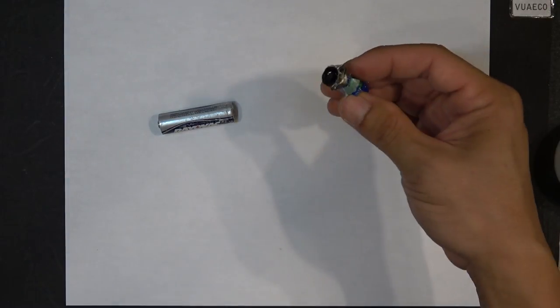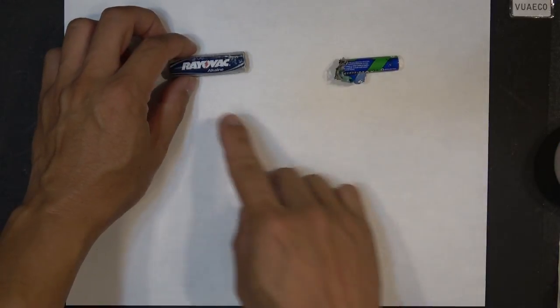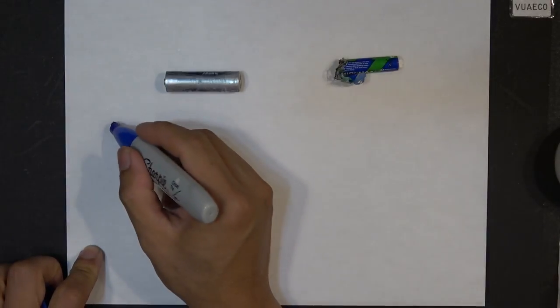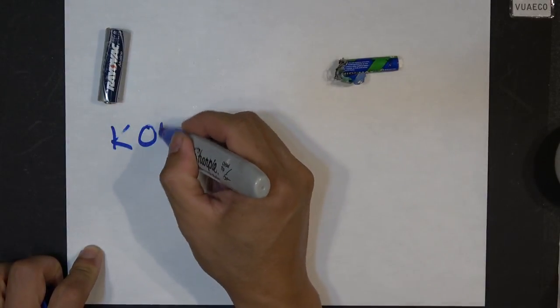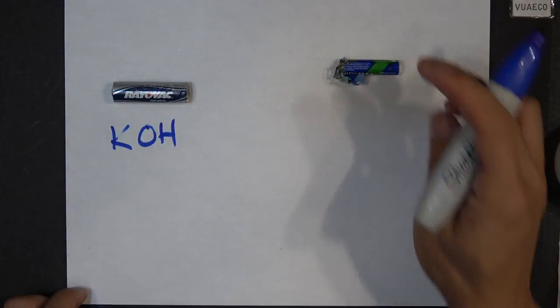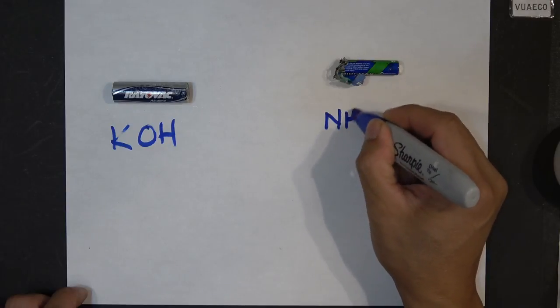On the alkaline battery, the electrolyte is usually made up of potassium hydroxide. On the zinc-acid battery, the electrolyte is usually ammonium chloride, NH4Cl.